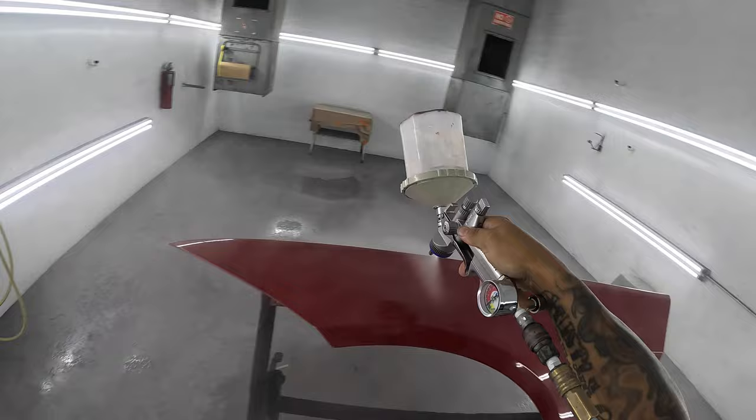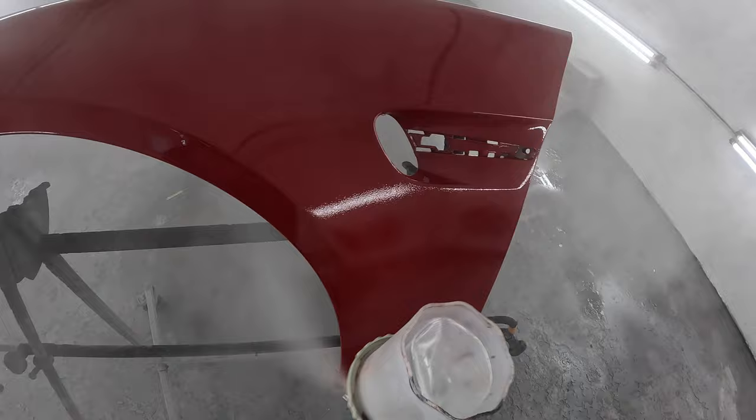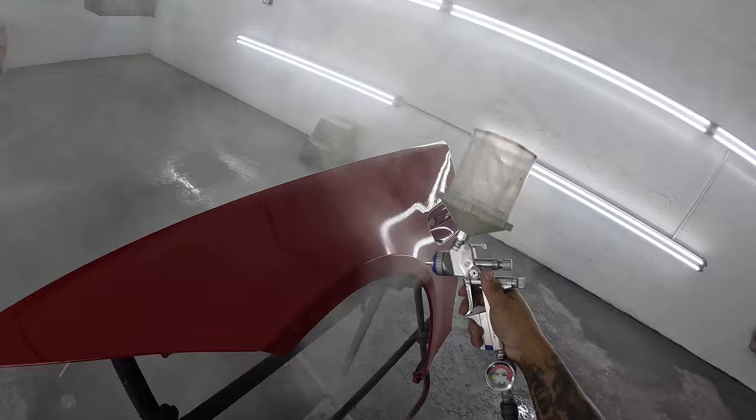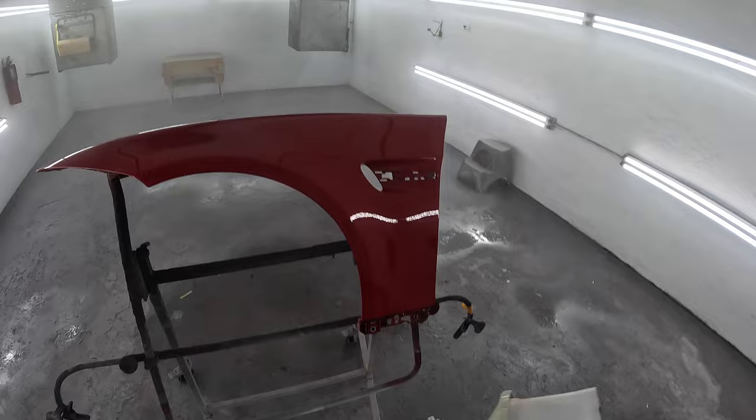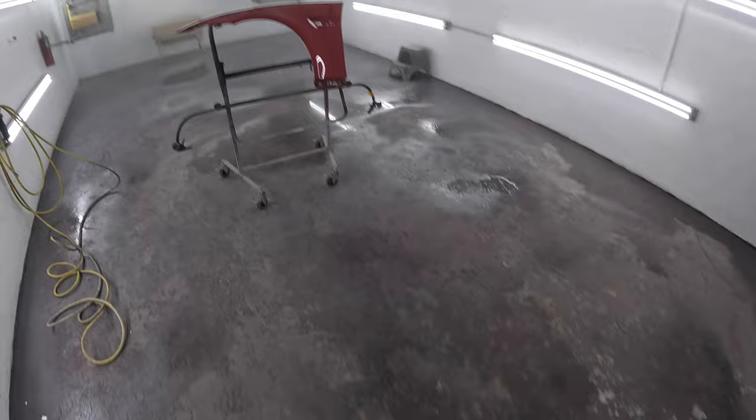I went ahead and sprayed this fender with no reducer and I actually got that Grant 7 to lay down like it should. This fender's not going anywhere — it's going to be sitting in my shop out in the sun 24/7, so this will give me a chance to see the longevity of the clear. You guys might watch this video six months from now or a year from now and ask how that fender is holding up with that Grant 7.